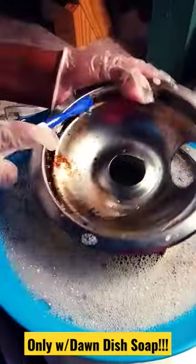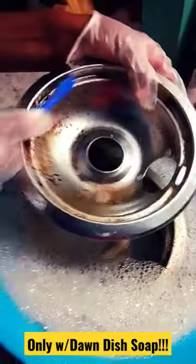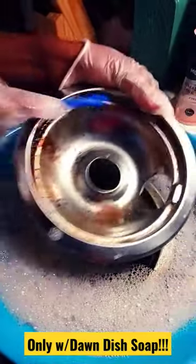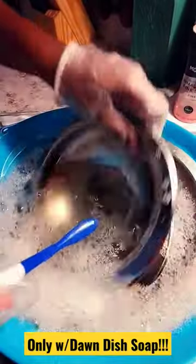Look at that! I need to get some scrubbers, but it's coming off really well. It's so crazy — these pans are so bad.